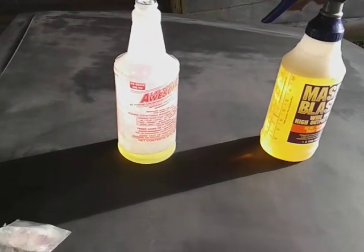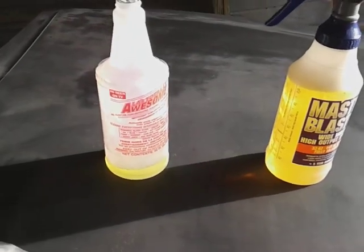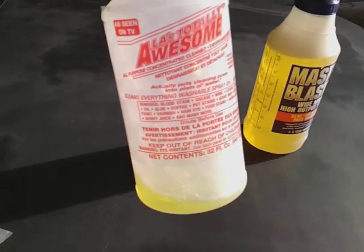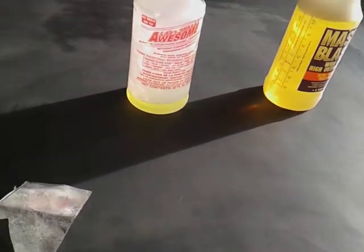What's up guys, I'm back again with another one. This time I'm gonna be wet sanding this hood. I'm gonna show you guys wet sanding with Totally Awesome — the original — full blast. I don't believe in diluting that stuff too much, so I just want to show you guys what I'm using.